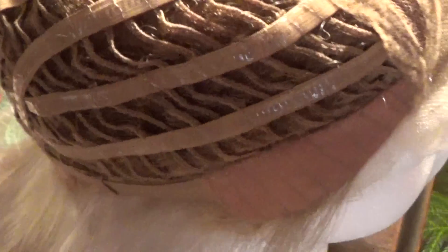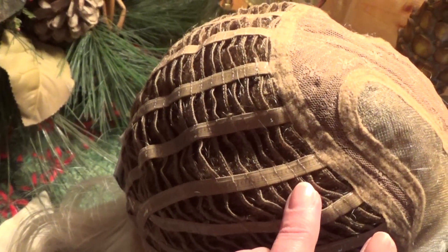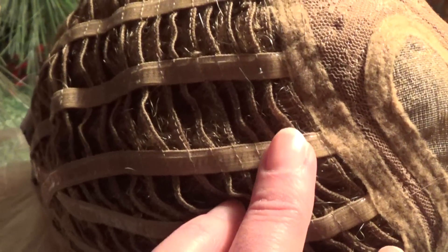You've got these open wefts in the back, and the cap has a felt perimeter for comfort. Of course it has the felt ear tabs and adjustable velcro straps — we love those. Part of the Raquel Welch comfort cap or memory cap are these elastic strips, which are silicone lined — wonderful for people with alopecia or significant hair loss because it hugs the head, creating comfort and security.